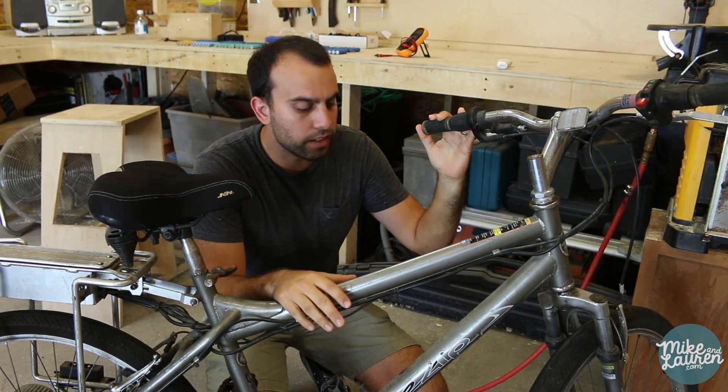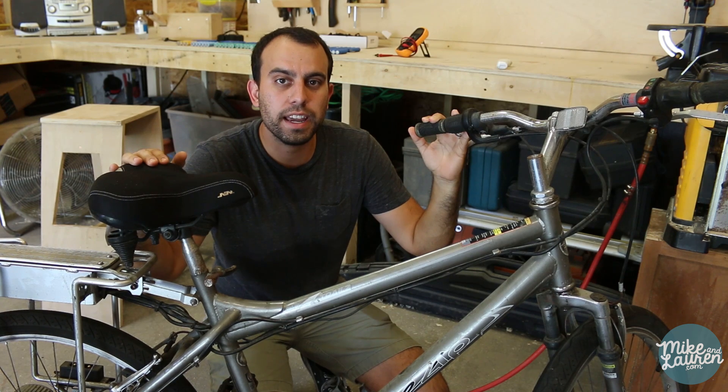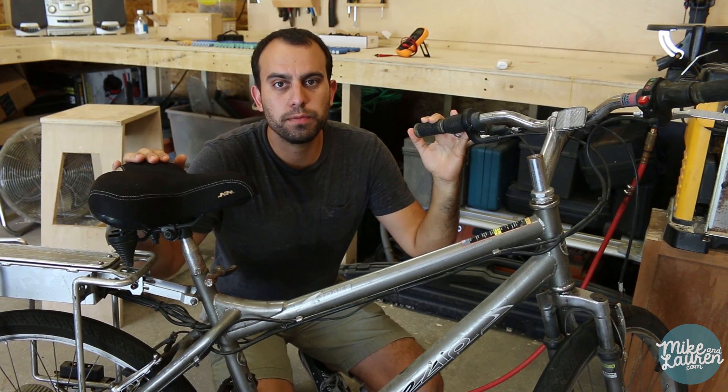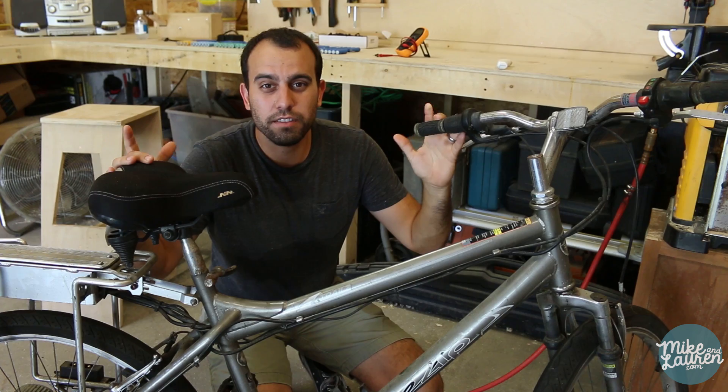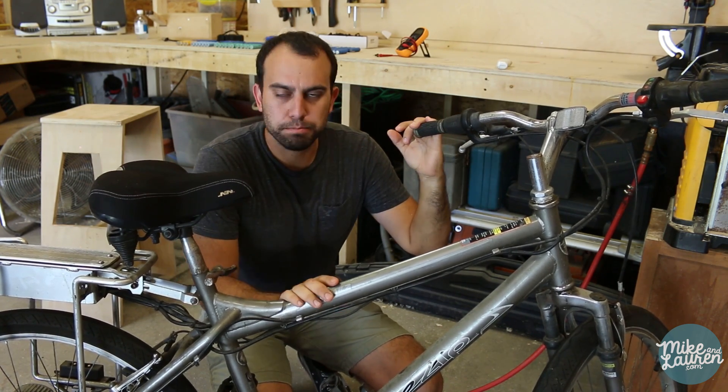You're probably asking isn't starting with an electric bike cheating — how is that a DIY electric bike? Well, this has actually been more trouble than it's worth and if I were to do it all over again I would fork out the 250 bucks for the electric hub assembly on eBay. I'll link to it in the description and convert a nice road bike instead of trying to deal with this crappy Walmart trails bike.